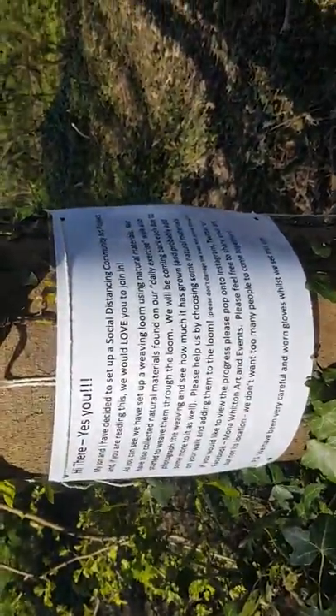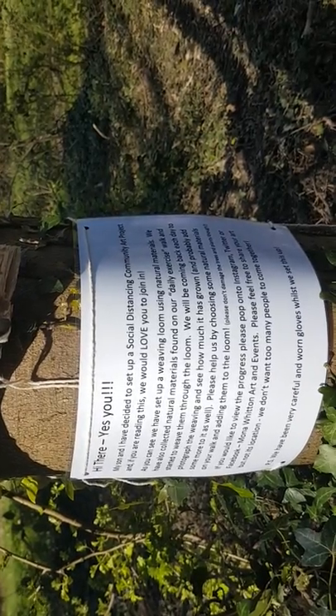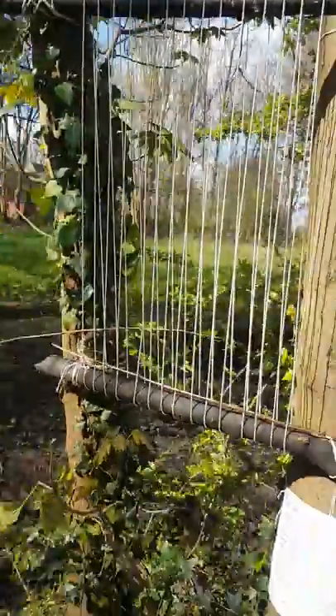Because we are inviting all the dog walkers who use this woods and the people who are coming out to get their daily exercise like us to join us in our community project. So we have set up this loom.